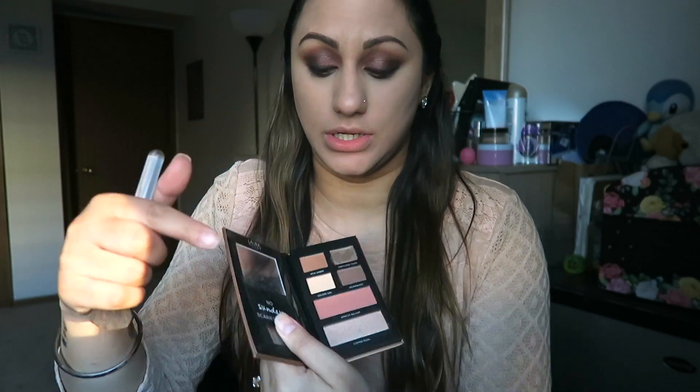Now I have this blush from the Laura Geller Sunday Funday palette — it's an apricot-peach color called Apricot Delight. I feel like it goes really well with the eyes, so I'm going to go ahead and do my cheeks with that.